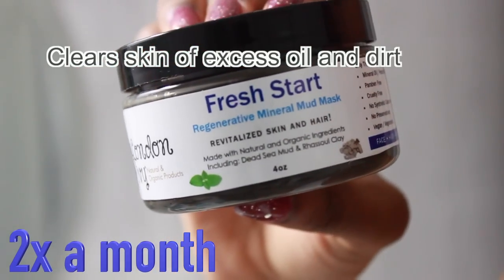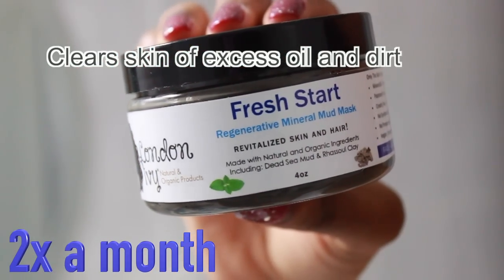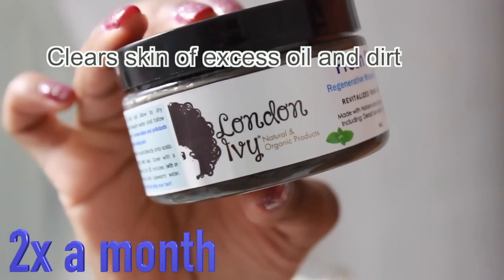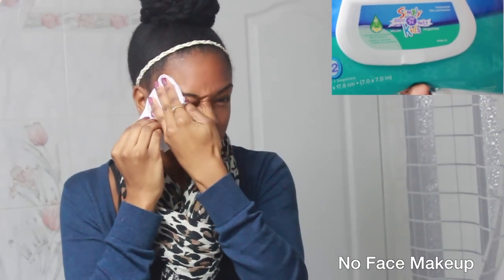Two times a month I like to do a detox with a mud mask. Mud masks clear your skin of excess oil and dirt. I pretty much do the same prep: I remove my earrings, my lipstick, and any makeup I'm wearing. Today I wasn't wearing any makeup, just lipstick. I'm taking regular baby wipes and wiping off the oil from my skin. Once that's done I go ahead and rinse my face.